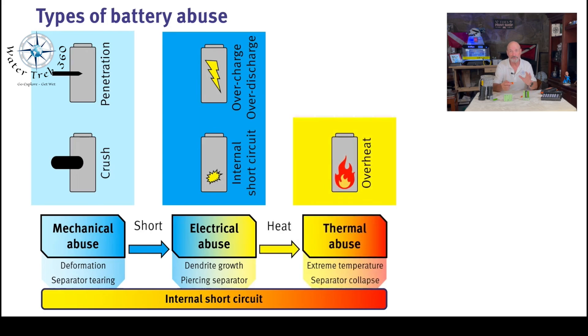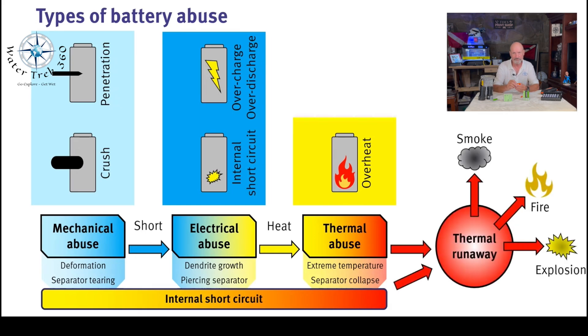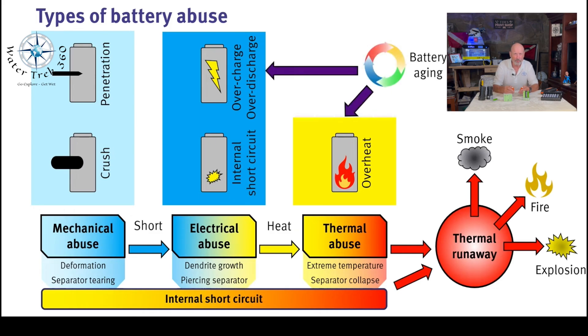And there's thermal abuse — extreme heat — leading the separator to collapse. This can happen if you leave batteries in the car for a day in the hot sun, or storing them in a place of high temperature. Older and aged batteries are more prone to these types of abuse and need to be monitored much more carefully.